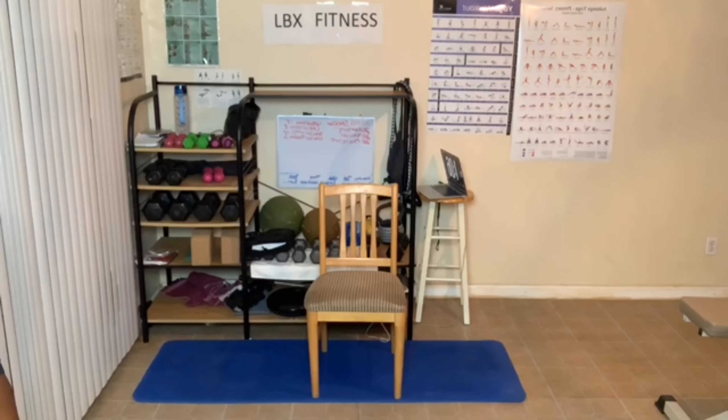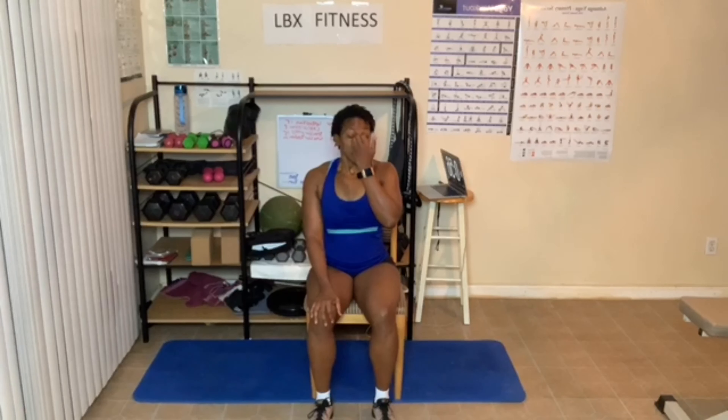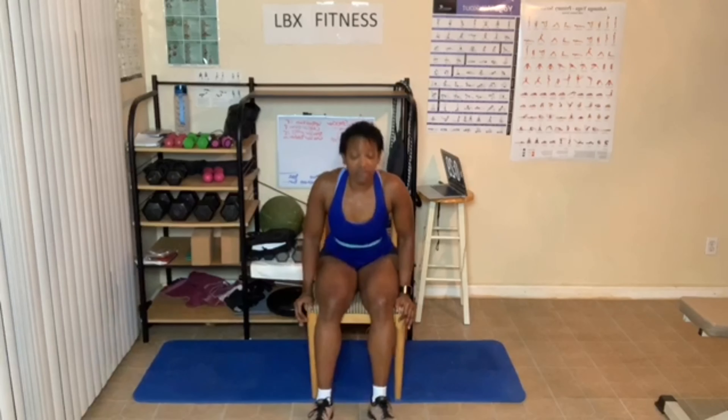Keep breathing. Your body should be very relaxed now. Remember shoulders down, relax. If you're sitting in the chair, you can sit against the back of the chair if you want, if you're more comfortable sitting there.